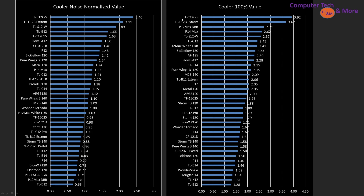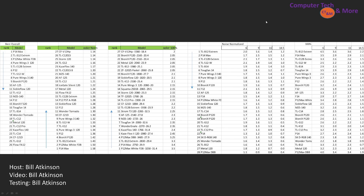They hold up really quite well, and that brings me to the end of my video. I like to show off the raw data — ranking in descending order. For the cooler noise-normalized, it's ascending from bottom to top. At 100% it's also from bottom to top. For the case airflows it's from top to bottom, so 1 to 28. These are the best of best, how they ranked, and the airspeed values.